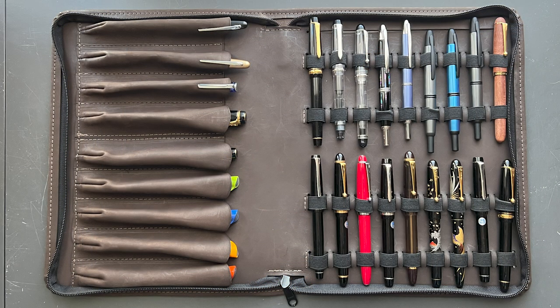Here's a quick look at the A4 sized case. You can see I have it filled with just about every Pilot pen in my collection and it fits everything very nicely. You can see even the smaller pens attached with a clip in the larger area. This one also holds an A4 notebook in it as well.